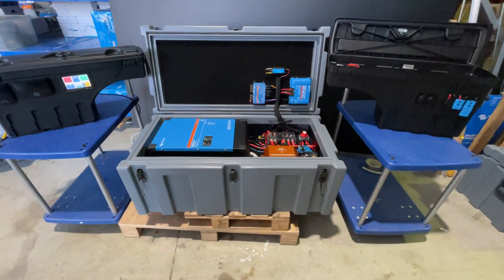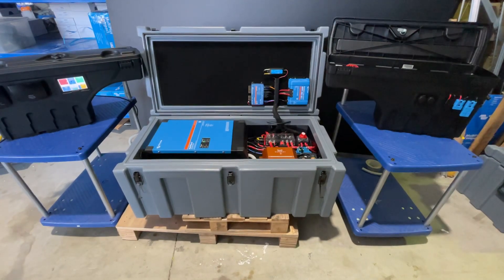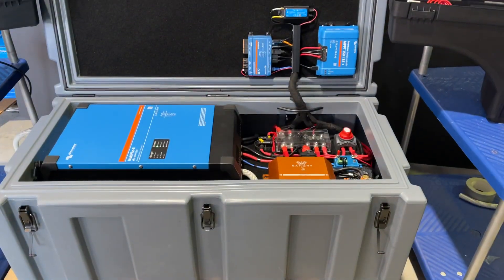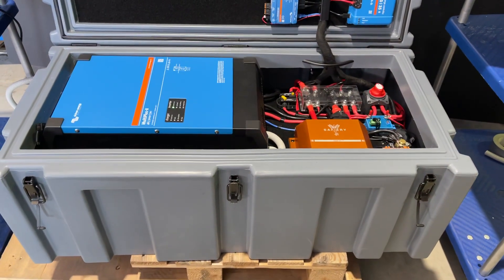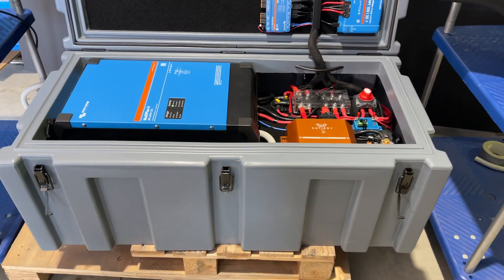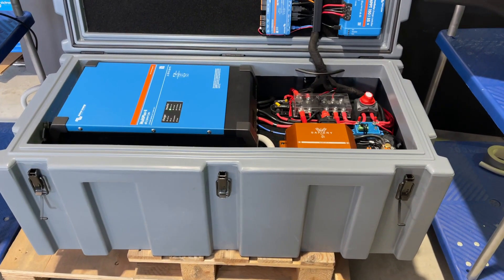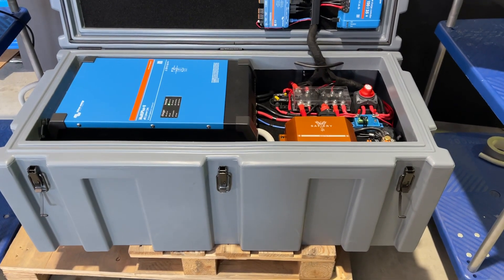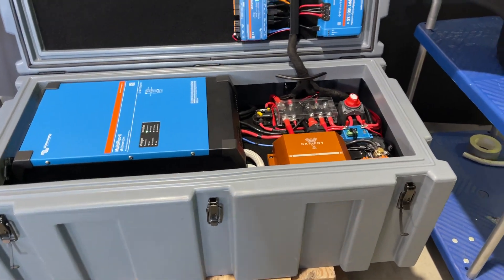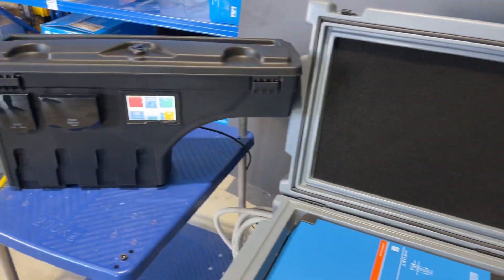Hi, Bruce from Safari. We're going to do a walkthrough on this pack that we put in the back of the Silverado 2500. There are three elements to it: this case here, which is 1150mm long, just under 600mm wide, and under 500mm high — it's a Pelican case — and then we've got the two swing cases either side.